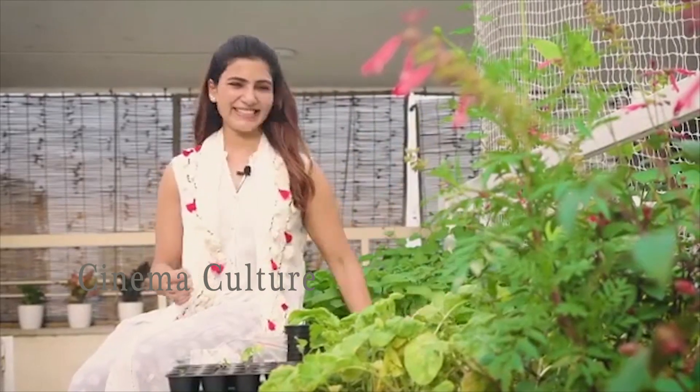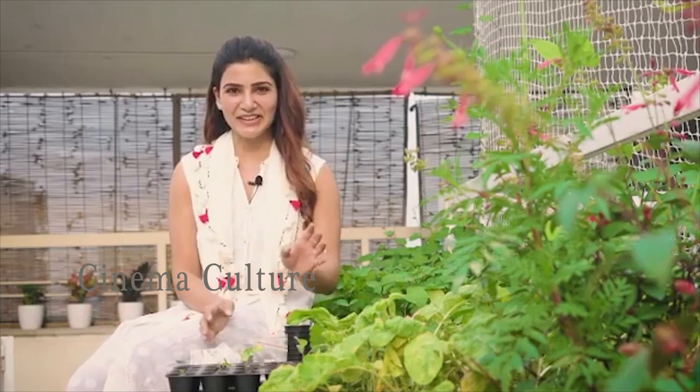My radish is ready. Hey guys, crazy plant lady is back. Today I'm going to talk about something important, which is seeds.